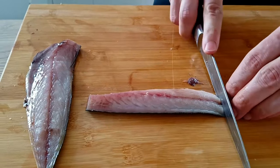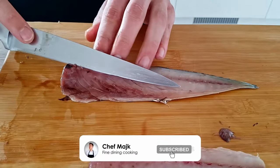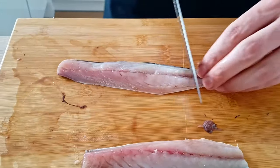And guys, if you like today's recipe, don't forget to give a thumbs up. And if you're not a subscriber, hit the subscribe button down below so you never gonna miss any of my new videos. Because on this channel, I'm gonna teach you every week how to cook like a pro at home.